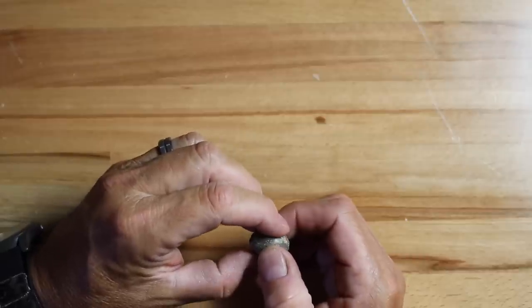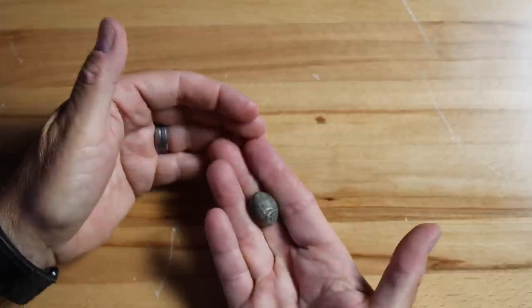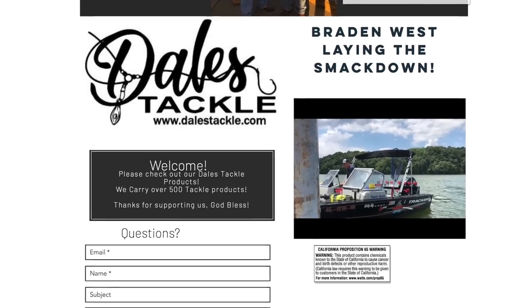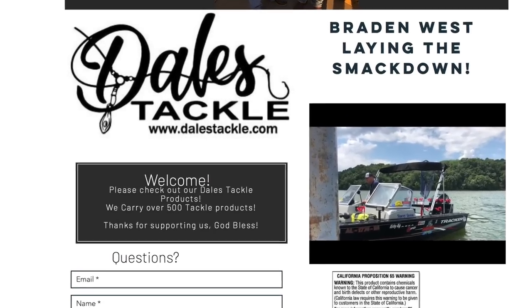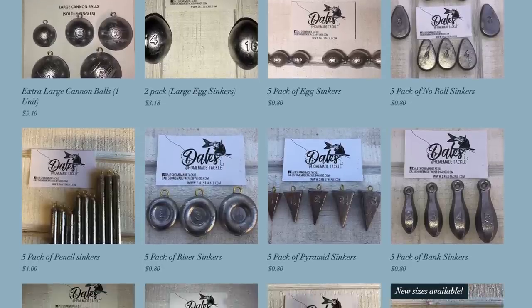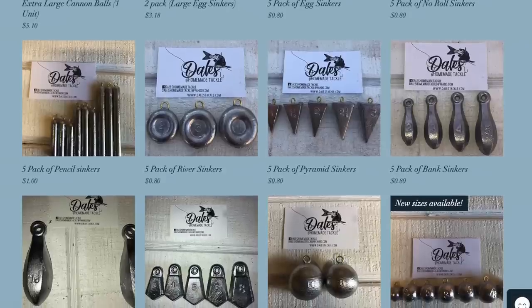These things come in a variety of sizes, anywhere from a quarter of an ounce all the way up to 8, 10, or 12 ounces — they get really big. One place I suggest is Dale's Tackle; that's where I've gotten a lot of my sinkers from. They have a wide selection and I'll put a link below. They've got a good variety of these sinkers in varying weights.